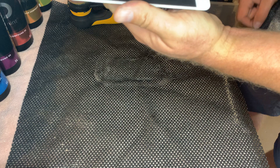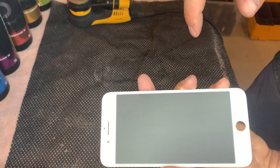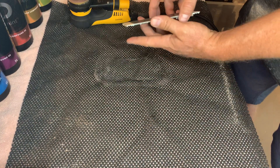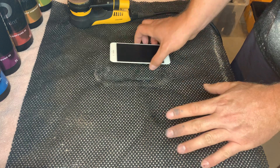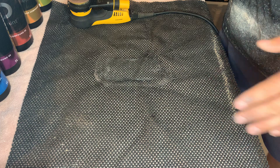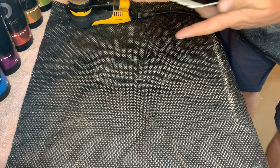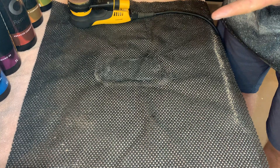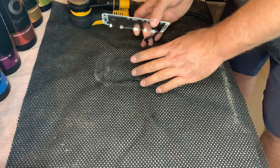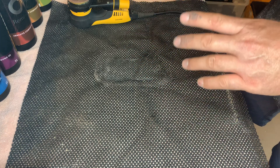That looks a lot better now — it's completely uniform with the frosted look. In an ideal situation, the phone would then be passed on to the next station, which would have a different sander, a different pad setup, and whichever grit is next.